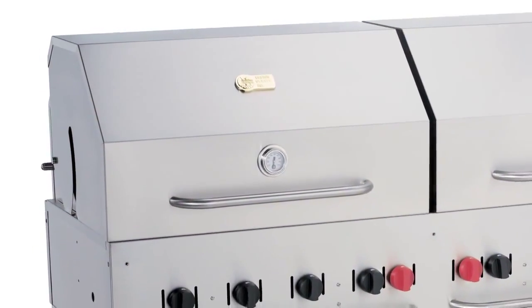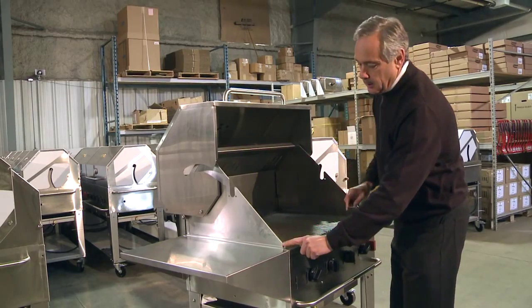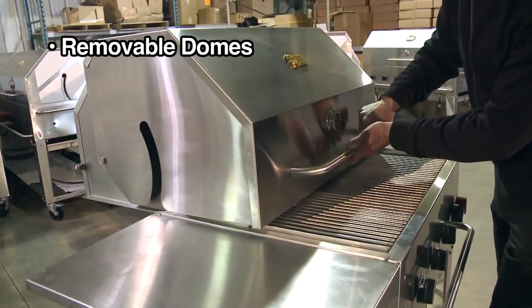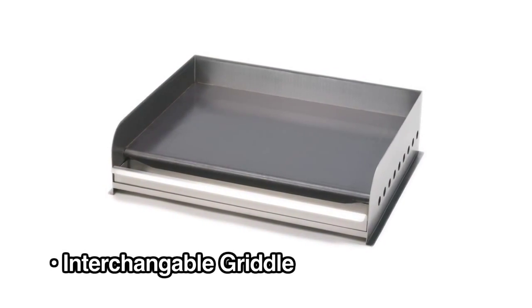All Crown Verity barbecues have removable domes. We pull the stainless steel pins and every dome is on a track, so all we have to do is slide them off. We can also slide on a griddle and use the same pins to lock the griddle in place.